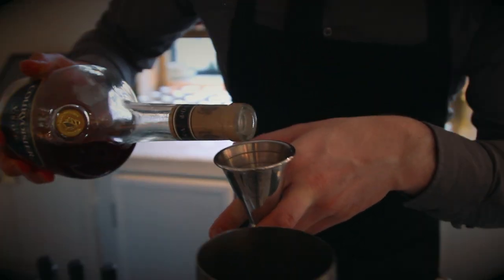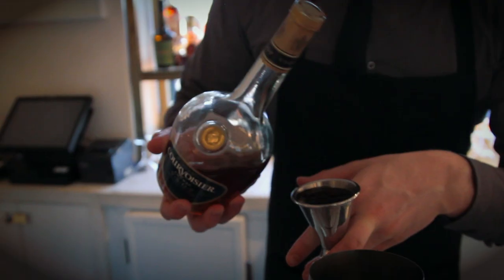After that we have the most important ingredient, the Cavourcier VSOP, at 60 ml.